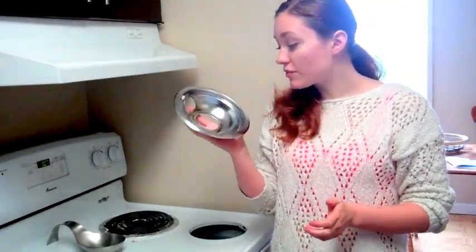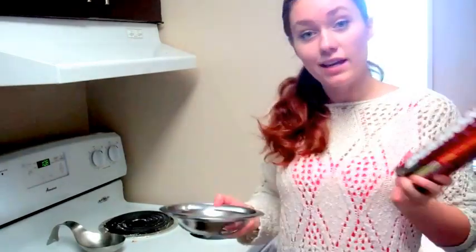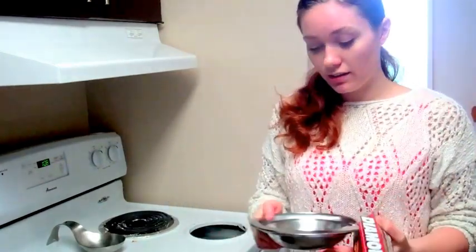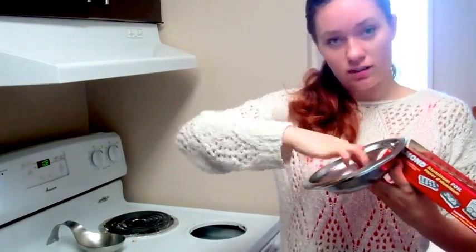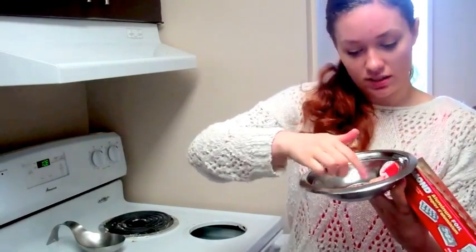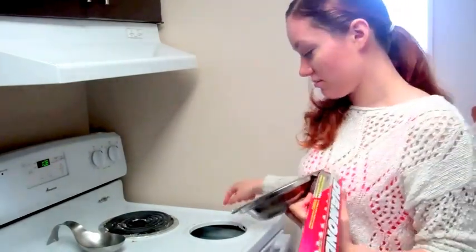After I remove the tinfoil, it's still relatively clean. Take your tinfoil and cover the element with it. Then you're gonna want to poke some holes and kind of push it so that the holes are open.